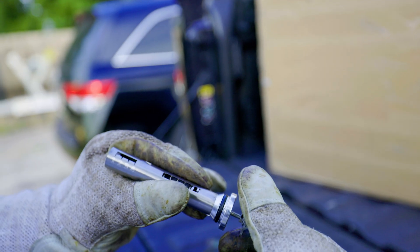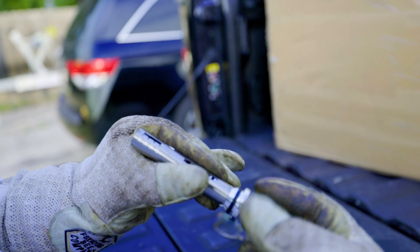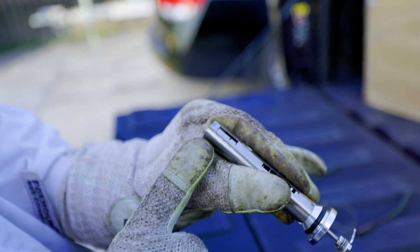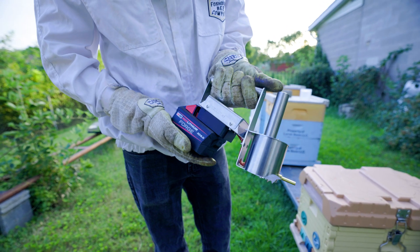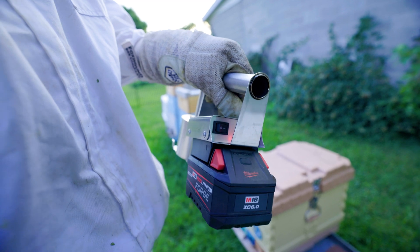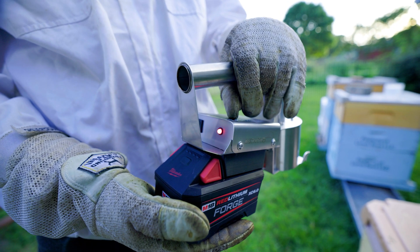To get started, set your plunger to the desired amount of oxalic acid by turning the handle and watching the dosage indicator. Make sure you do not turn it to less than 1 gram or more than 4 grams. Then connect the battery, flip the switch, and wait for the unit to heat up. The light will blink slowly while heating, and then will stay steady when it's ready for use.